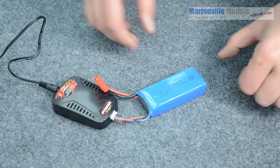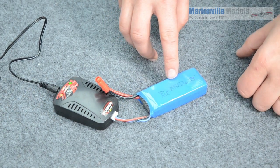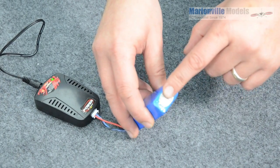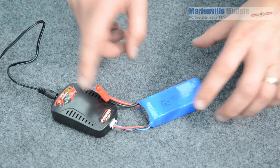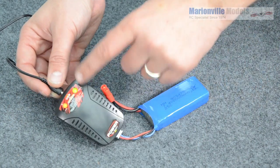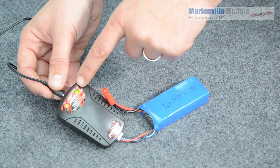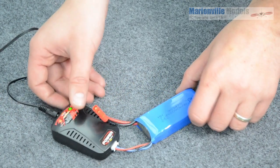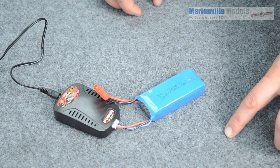It's a balanced charger, so what it'll do is charge the 7.4 volt battery pack — which has two individual cells inside — individually. What you're waiting for is for the green light to go out, because the green light shows it's charging, and when it goes out that means it's charged. That'll take approximately 200 minutes.